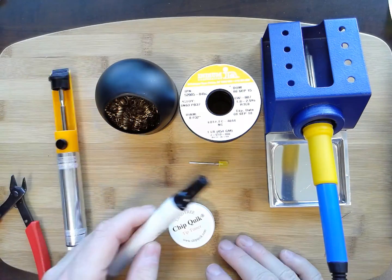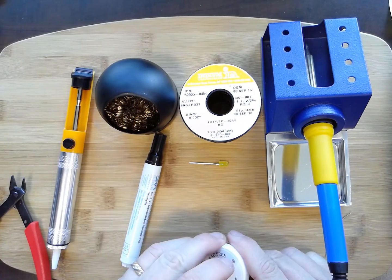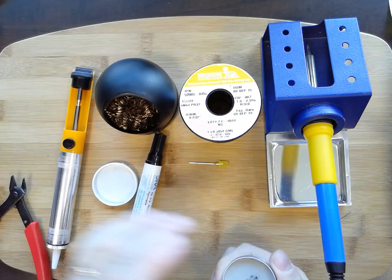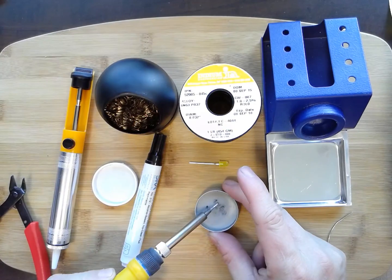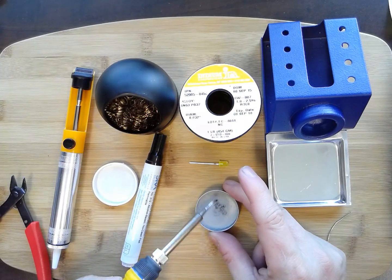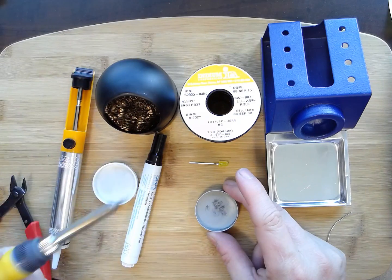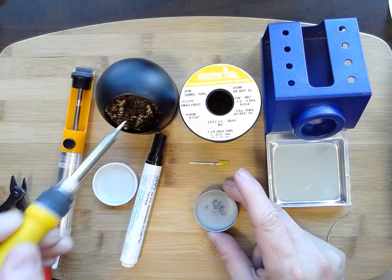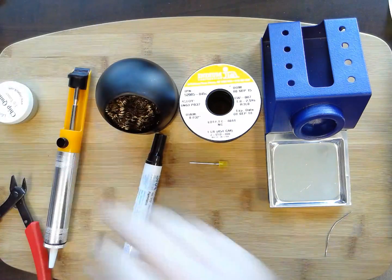A couple of nice-to-have tools — I've just found these in the last year and started using them. This one's a tip tinner. I can just roll my tip in it and it'll keep it clean, similar to using solder, but it puts a nice shine on the tip and works pretty well.